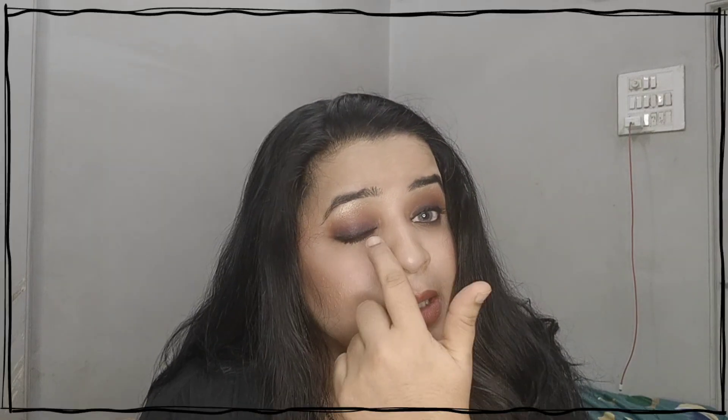I created a rough liner and smudged it out. Through this light it has such a pinkish effect. In the brown transition and at the inner corner I made a pink smudge out from the inner corner. Kindly find my whole tutorial for the full details.